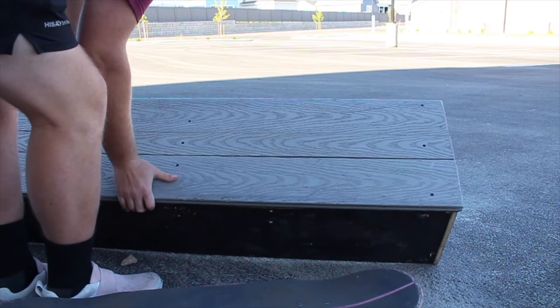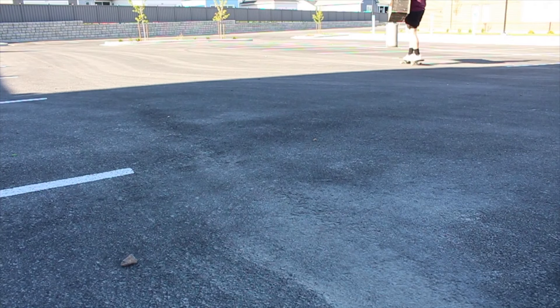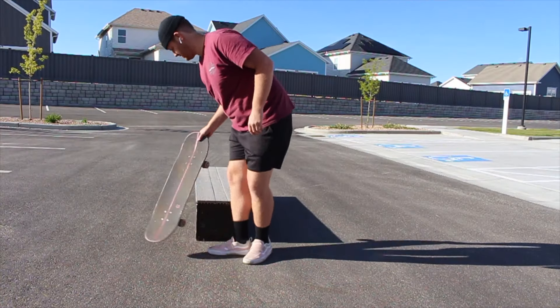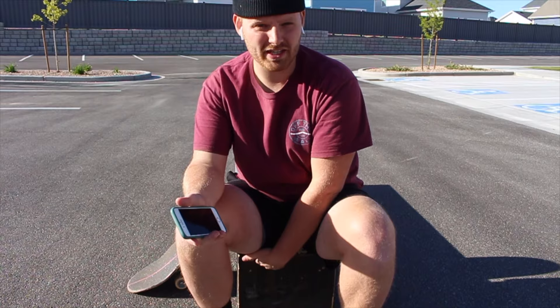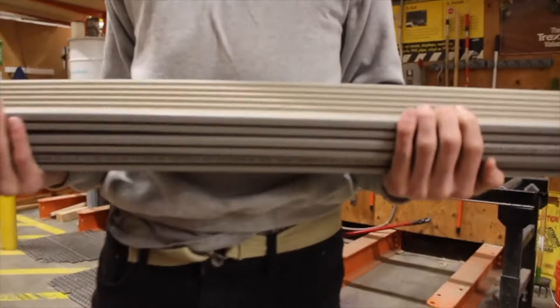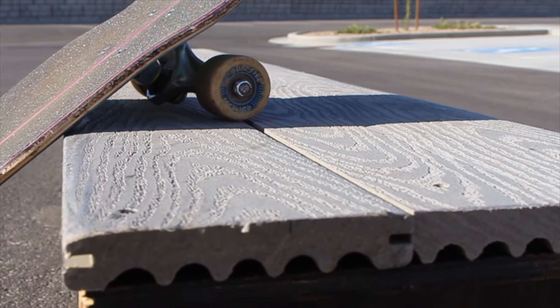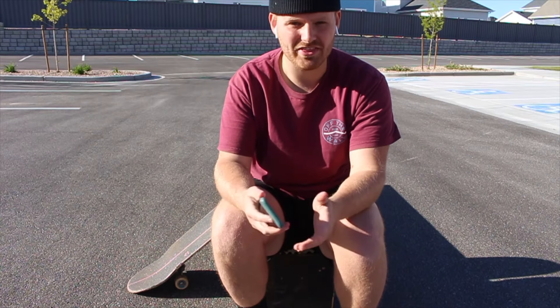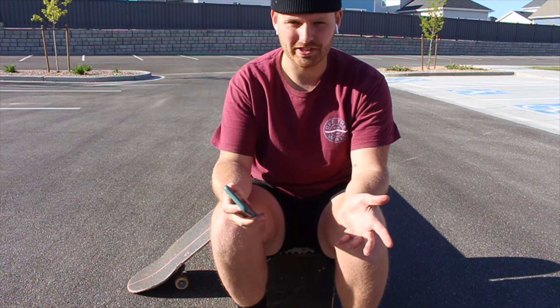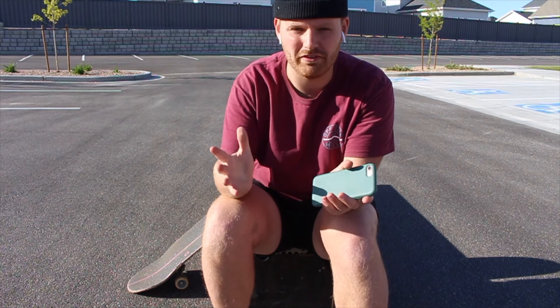The first thing you should know about this ledge is that it was made from scrap wood you can find in dumpsters at construction sites. In total I think I spent maybe 30 bucks, and most of that went towards this surface layer — a plastic butter bench material which is perfect for ledges, for sliding and grinding. Other than that, the rest of the ledge was totally free.